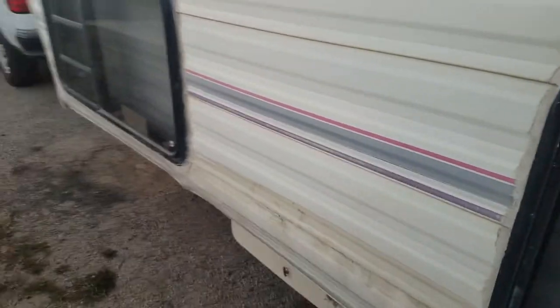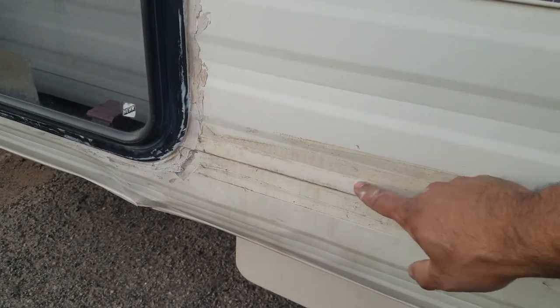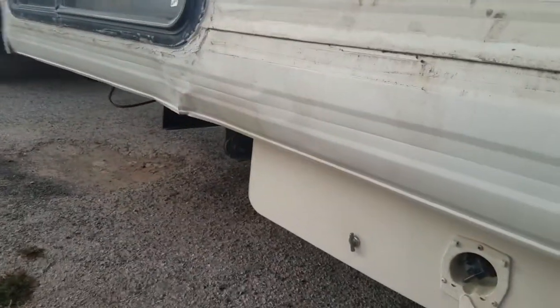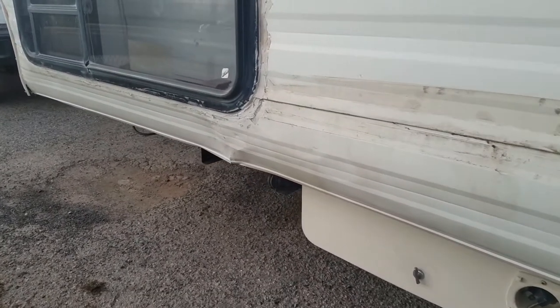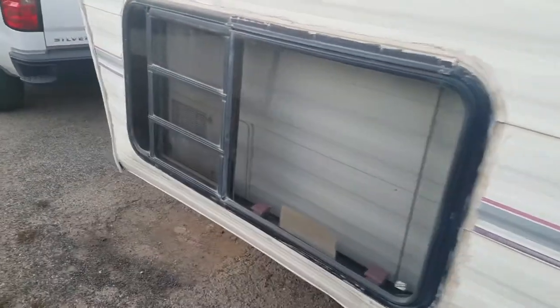We had a problem with one of the panels in this area where water got in — it popped out and we weren't using it for a while, so the wood kind of rotted out. I took the whole panel out, put in all new wood, so it's all new wood inside. It couldn't be made perfect, but it's functional. Never had any problems after that.